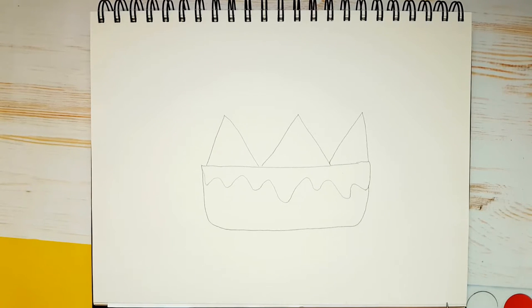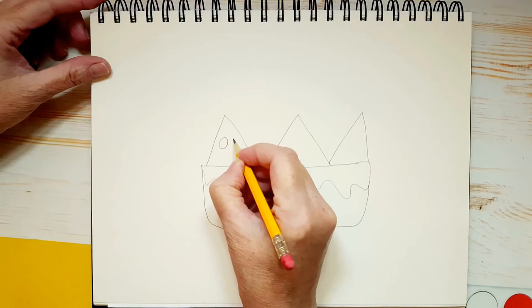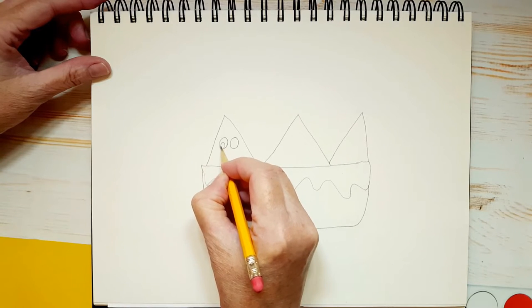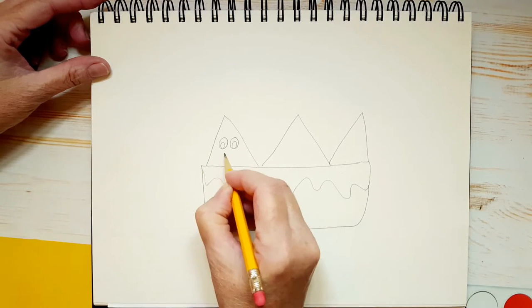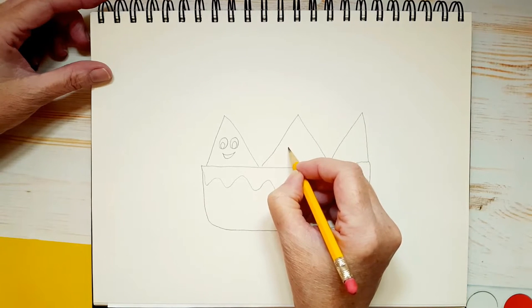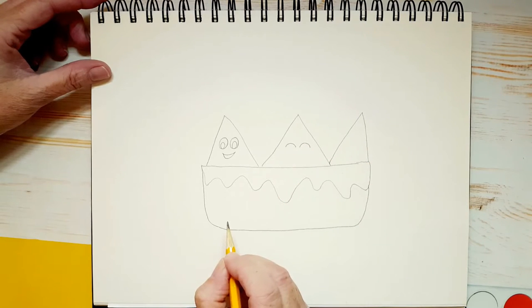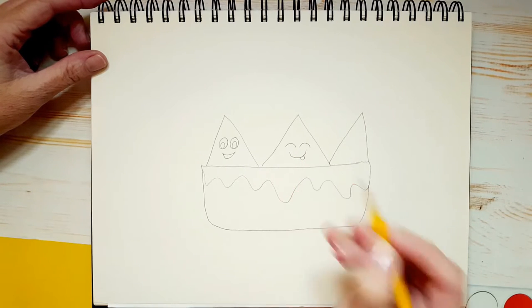Now let's put some faces on them. I'm going to draw two oval shapes for each eye and then a small oval at the bottom for the pupil. And I'm going to give him an open smile. Now this one in the middle is a little silly — I think it's a she. Her eyes are going to be closed, so two little semi-circles like that, and a big smile with a tongue.